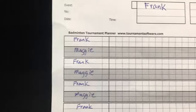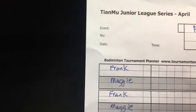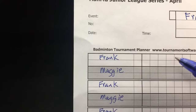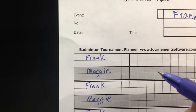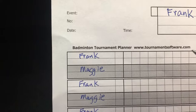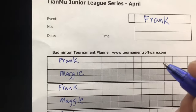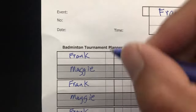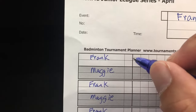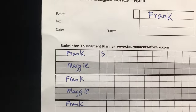Now let's go to the scoring section. These fields would already be pre-filled. The first thing you want to do is figure out who's going to start serving. You can flip a coin or toss the shuttlecock to see which side it's pointing at to figure out who gets to choose first. Most players know this process already, but we need to do it. Let's say Frank chooses to serve, so we put an S here — and we want to do this before the match starts.